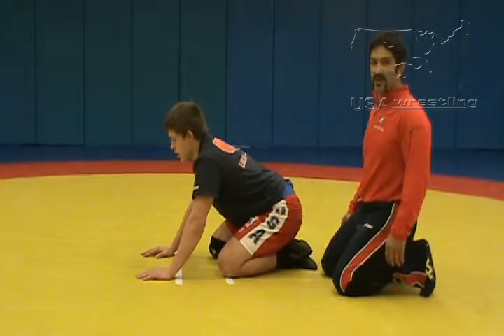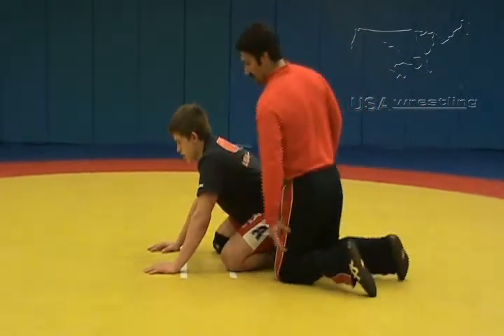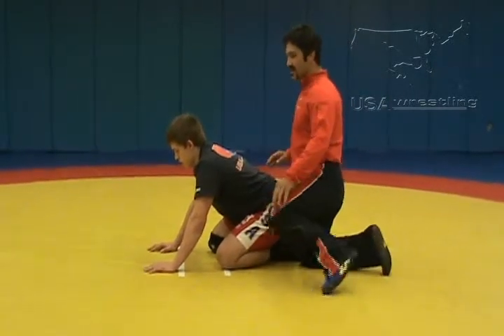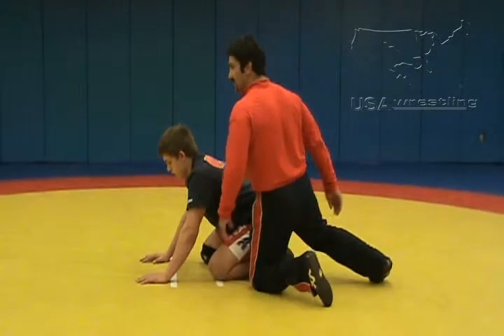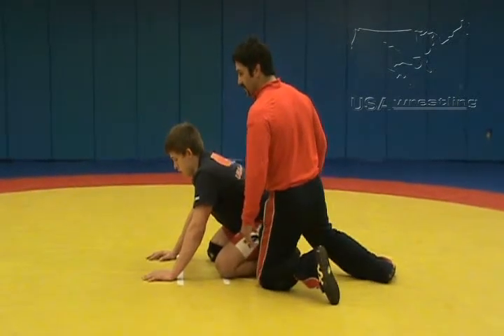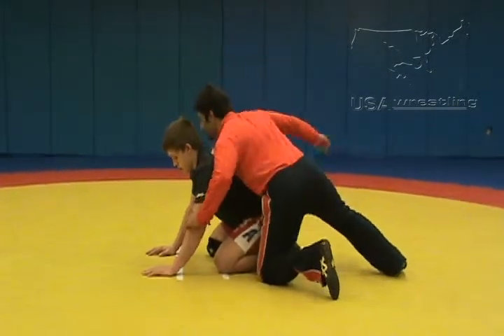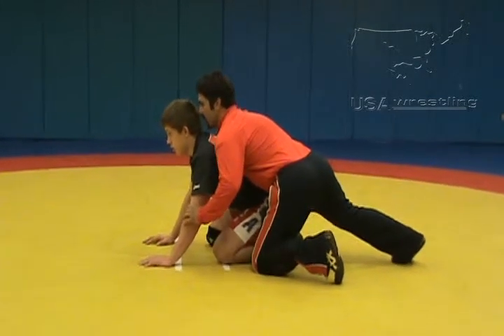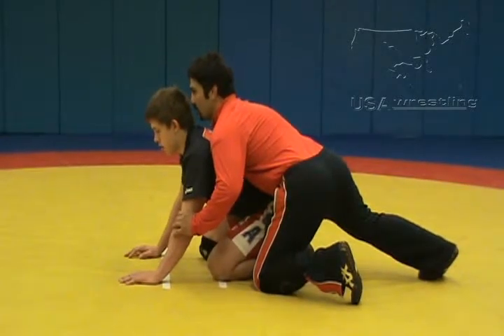Here showing my starting position from the side: hand on the elbow, chest on the shoulders, outside knee is down, inside knee — I'm planted on my foot with knee up. Tight waist hand is right on the belly, and I'm waiting, ready for the whistle to blow.